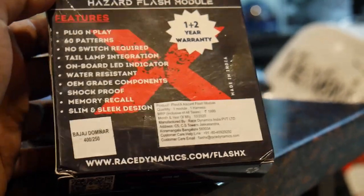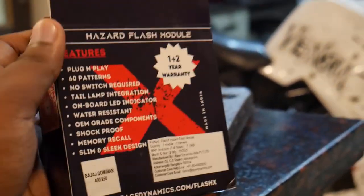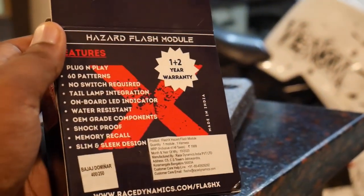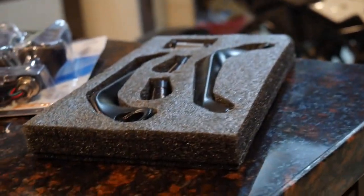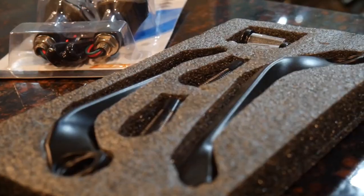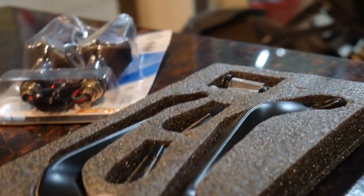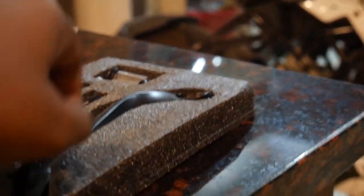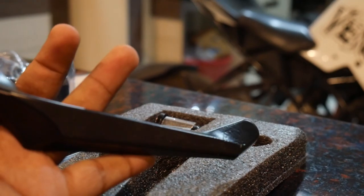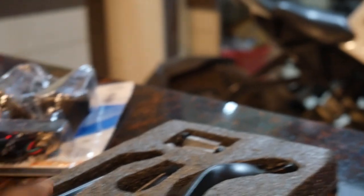The price for RC200, RC390, and RC125 is in the description. There is also a liver protector with two price ranges — around 1000 rupees each. It is available in full black and carbon fiber. You can check the exact price in the description.